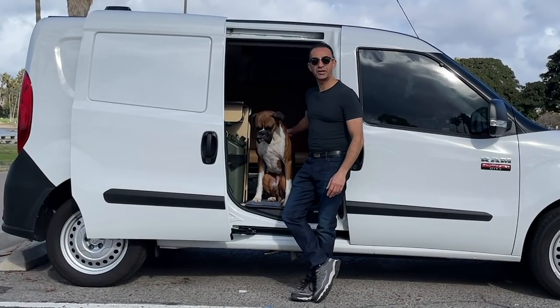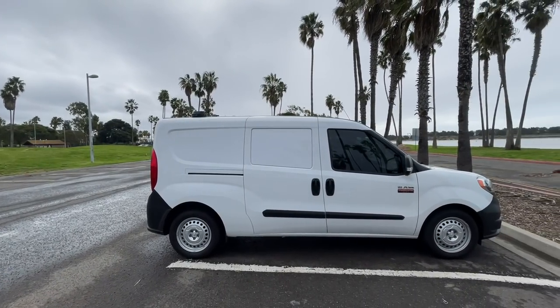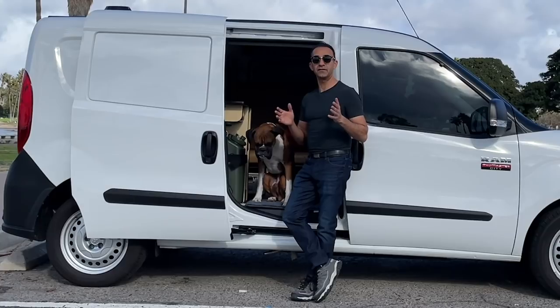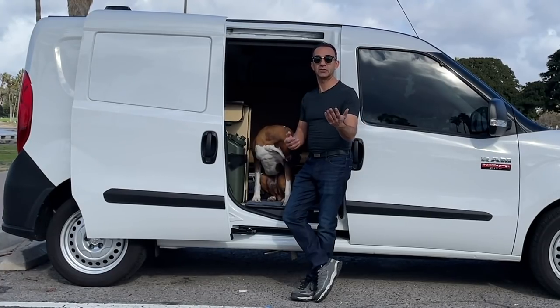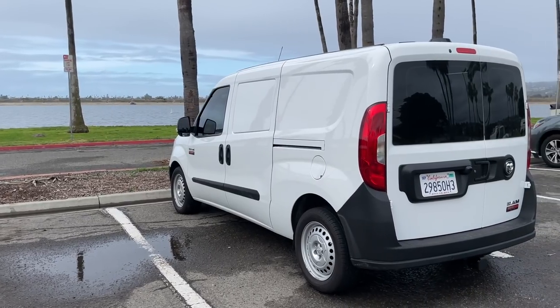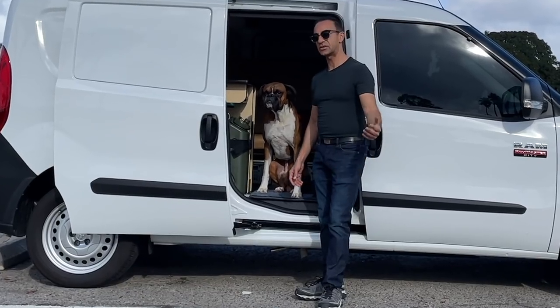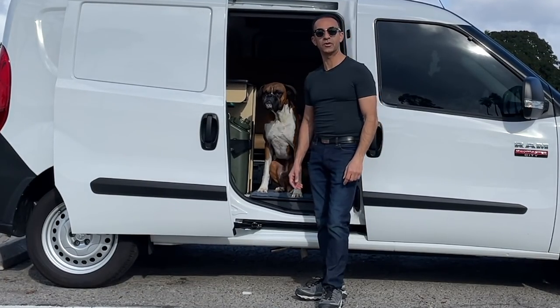Hey guys, my name is Will and this is my dog Rambo. Today we're going to be giving you a van tour. I've watched a ton of these videos and finally I get to create my own for you guys. We've been full-time in this van as of November 1st and we absolutely love it. So with that said, let's go into our home so we can show you what it's all about.